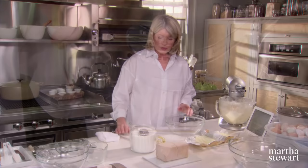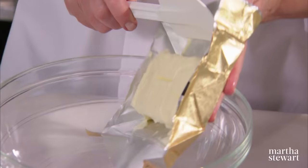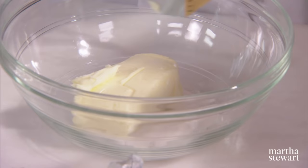So now while this is mixing, you're going to mix a quarter of a cup of castor sugar, or extra fine super fine sugar.